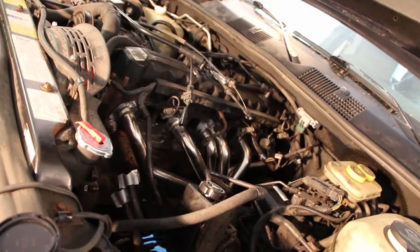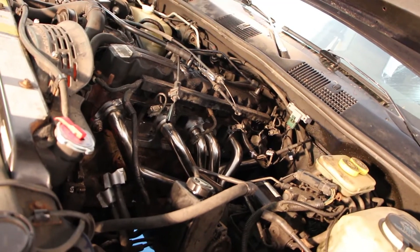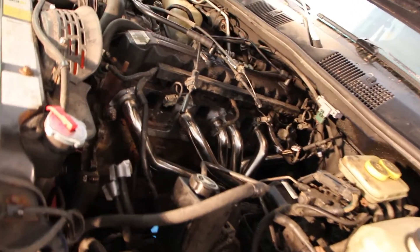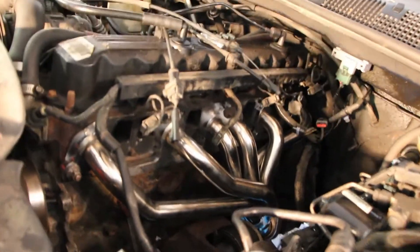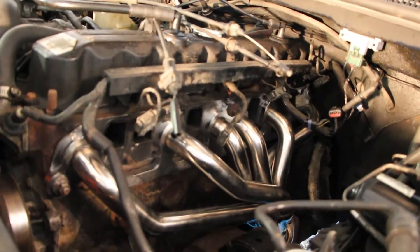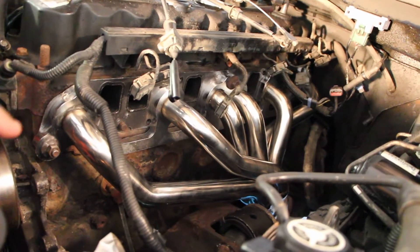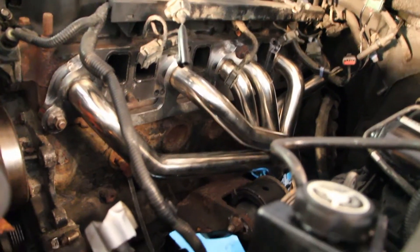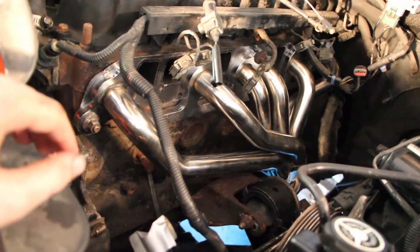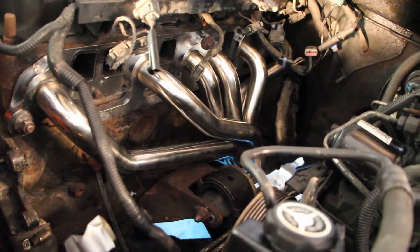My camera died a sudden death on that previous shot, so I don't know how much it got. I just quickly mounted it — I snugged everything up on the bottom and the top. I'm going to test-fit the intake manifold first before I do anything else, to make sure it sits correctly and nothing's obstructing it. I'm also going to replace the oxygen sensor while I'm at it. I just wanted the manifold to have some support while I wrench on the O2 sensor.